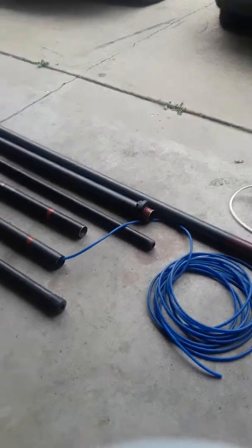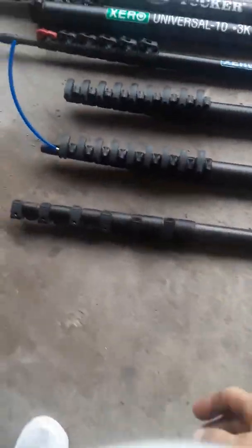So let's talk about waterfed clamps. Right here you have an ABC pole. This is a Triple Crown 25-foot pole.